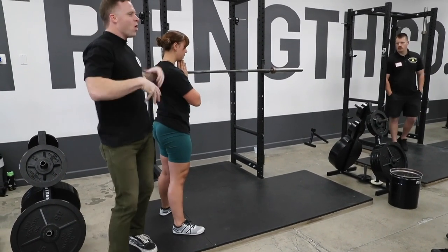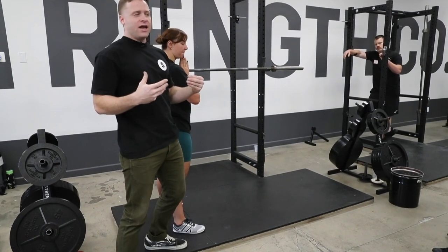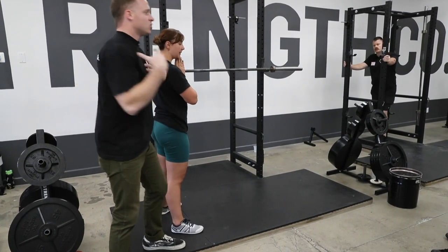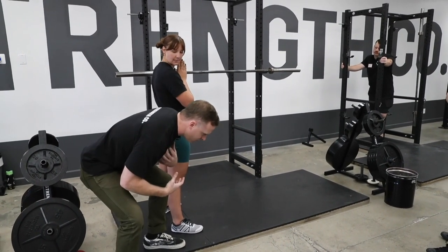So when I squat, I want to use as much of me as possible. Where do I have more of me? Back here, in my hips. I've got a lot more muscle mass going on there than I do in the upper back. So when I'm down in the bottom of the squat and I want to come up, what does everyone want to do?